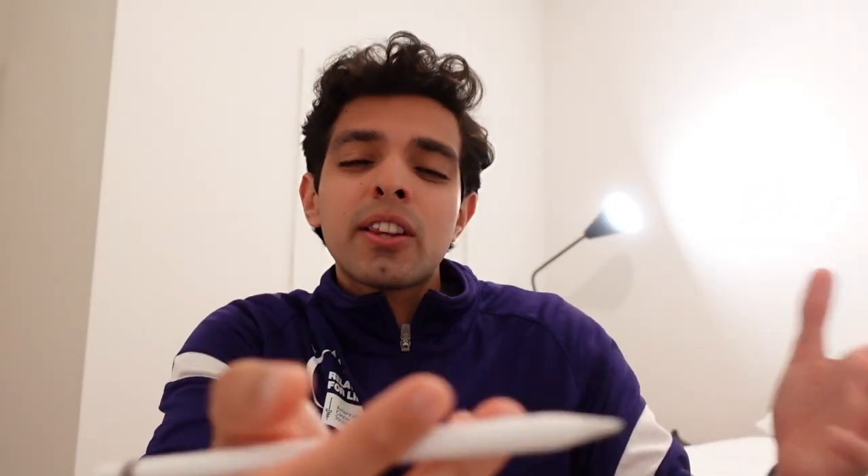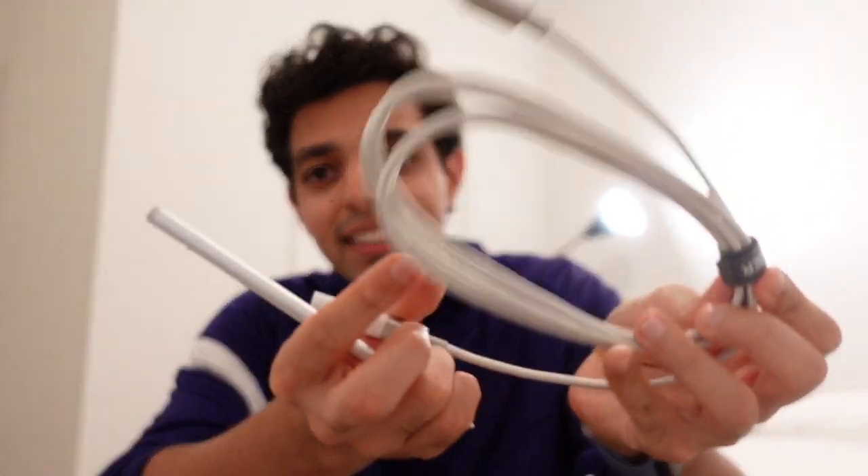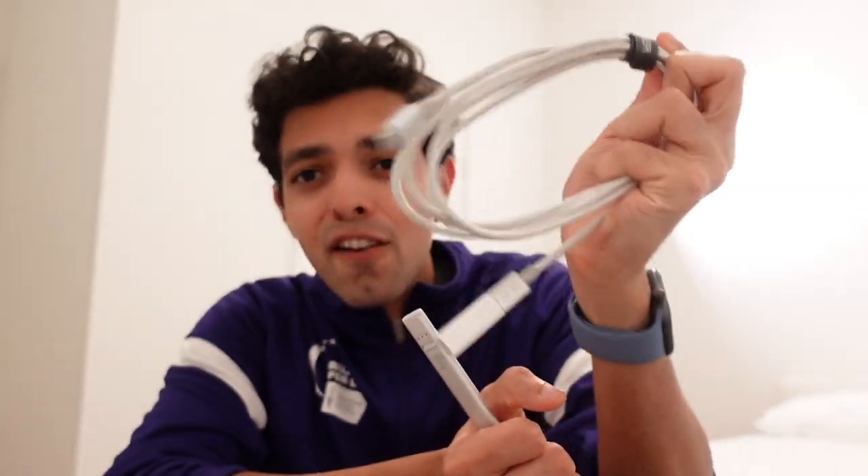The only other problem with this — which I don't think is going to be a huge deal for most people — is that you cannot use the Crayon with your iPad if you also have the first generation Apple Pencil connected. The reason this is probably not a big deal is because most people aren't going to have multiple styluses. I just happened to be testing both of them. When I had the Apple Pencil connected and paired with my 10th generation iPad, I wasn't able to use the Crayon until I disconnected the Apple Pencil. That was a little annoying because I kept having to switch back and forth, and if you've seen my other video, you know how much of a pain it is to reconnect the Apple Pencil every single time.